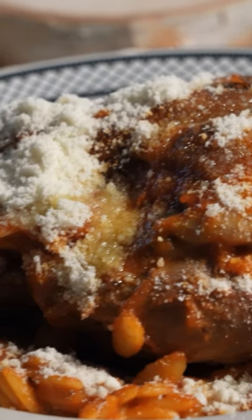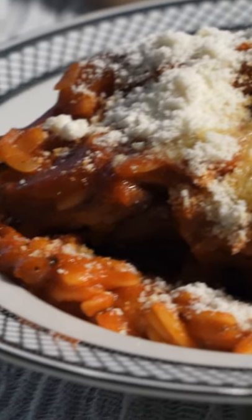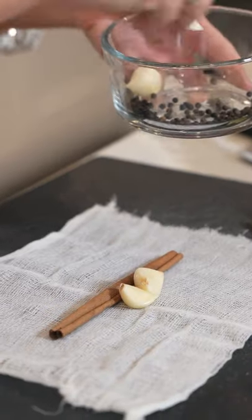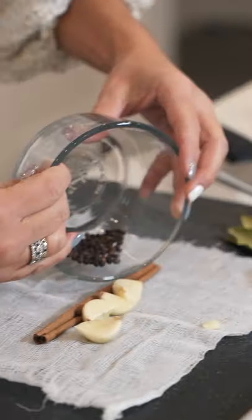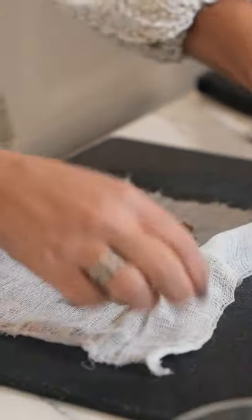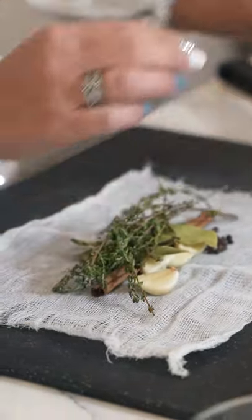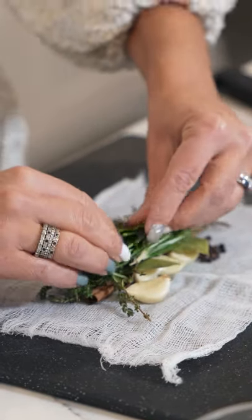Today we're going to make a Ni Uvetsi, also known as lamb and orzo. Six beautiful lamb shanks, one cinnamon stick, four whole garlic cloves, one teaspoon of peppercorns, four small bay leaves, 10 sprigs of fresh thyme, and four sprigs of rosemary.